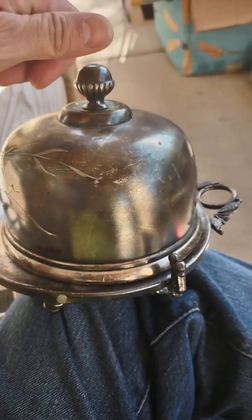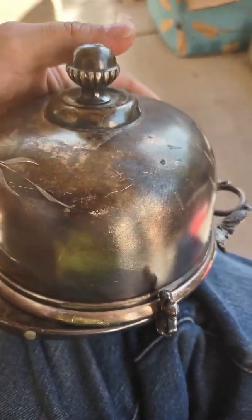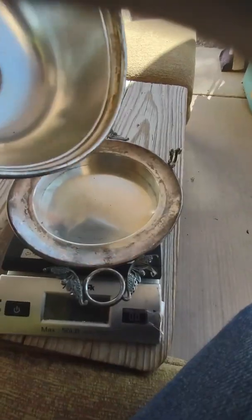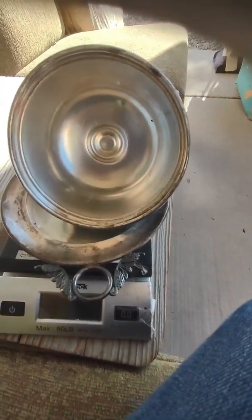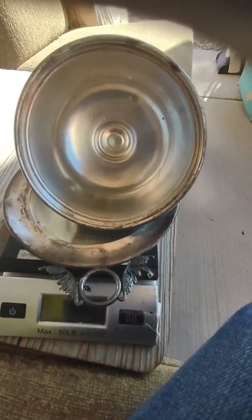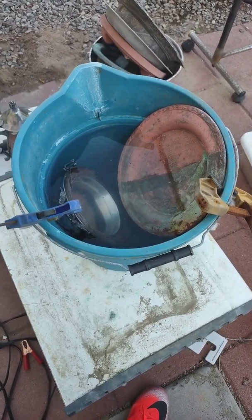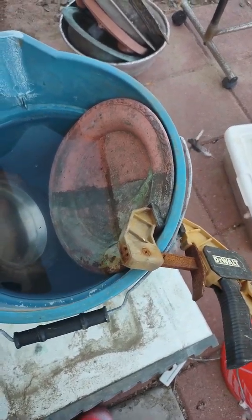Hey guys, Good Marks Goods here. Today I've got for you all an antique butter dish by Barbour, and being quadruple plated — that is a rather good thing because quadruple plated pieces are high quality, and they do not make quadruple plated pieces anymore.